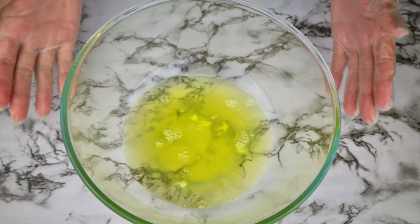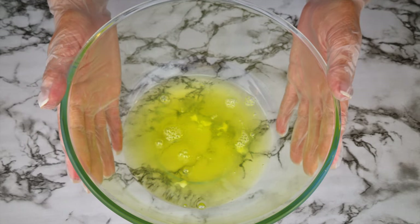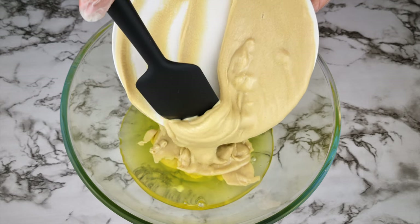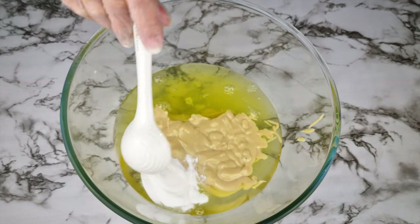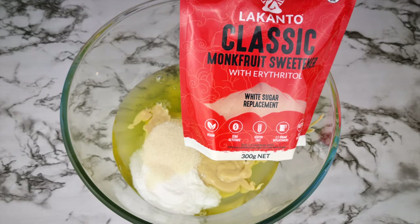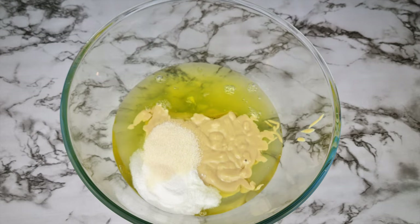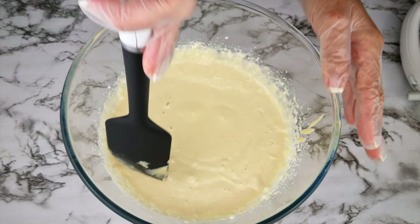Add nine egg whites, or 308 grams of carton egg whites, or six large whole eggs to a bowl. Then add one cup of organic tahini, one tablespoon of baking powder, and one tablespoon of sweetener. I feel like the sweetener is a must with tahini to get this bread to taste more like regular bread.